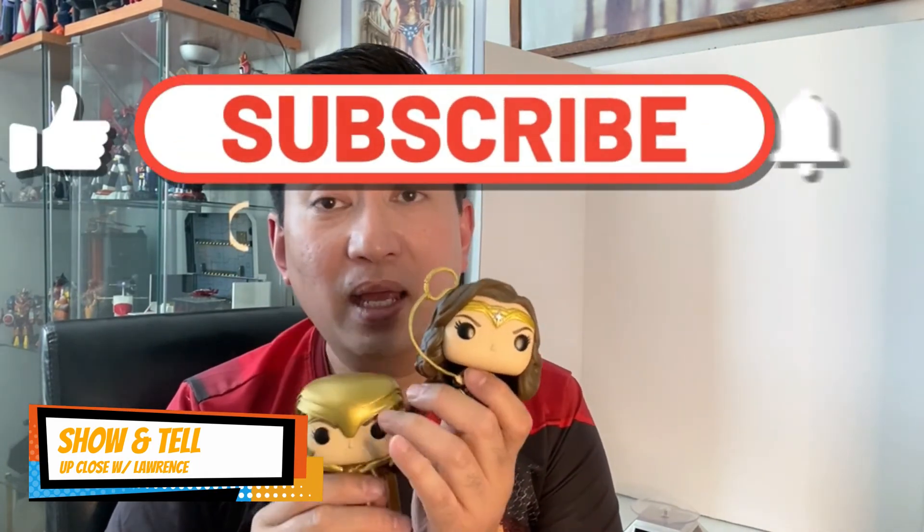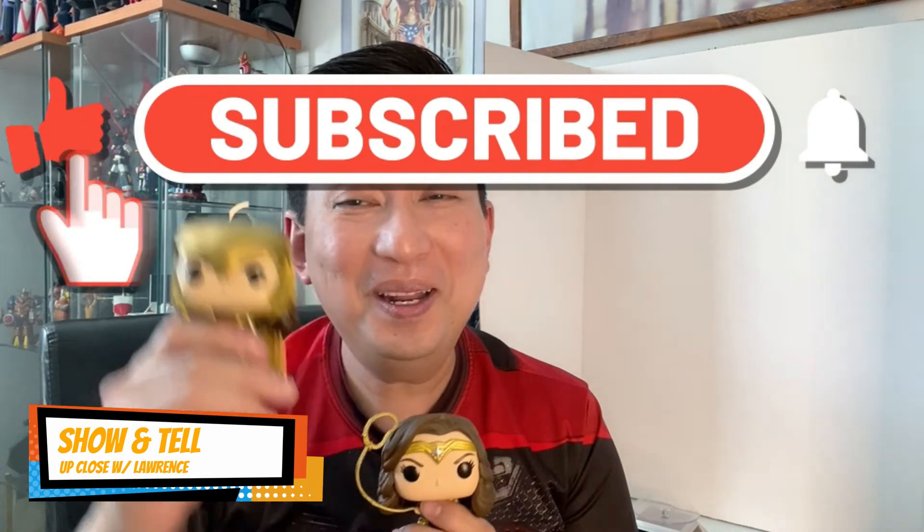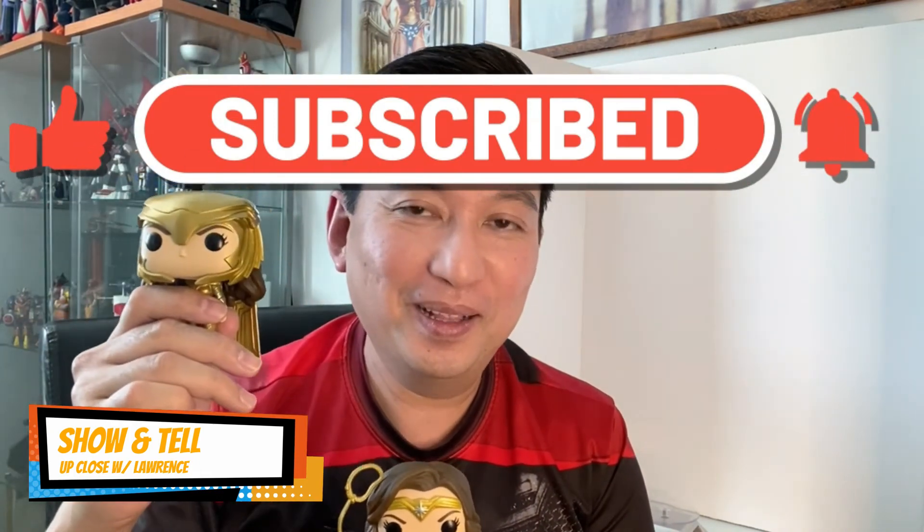So I guess my vlog ends here, folks. These are two cute Wonder Woman 1984 Funko Pops. I hope you enjoy this very short vlog. If you get entertained, click the notification bell, join the family, and put your comments down below — either positive, hopefully, or negative — and I will reply back.